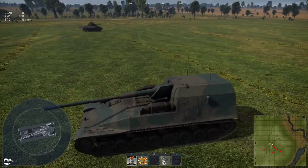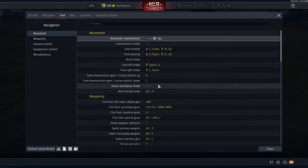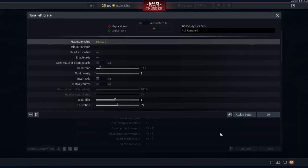What you need to do is go into your controls and go down to brakes — tank brake left, tank brake right — and assign the keys. I've also assigned space for both, which allows me to short stop on both tracks at the same time. Q and E — I'll show you what it looks like in the edit axis — and it goes into the maximum value.